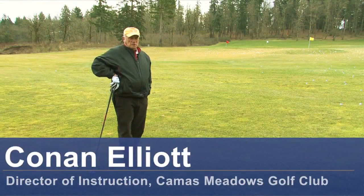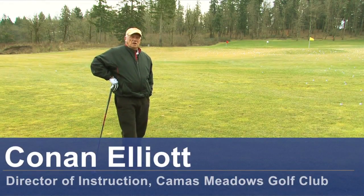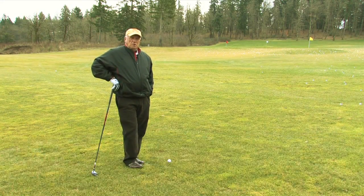Hello, my name is Conan Elliott and I'm director of instruction here at Camas Meadows Golf Club in Camas, Washington. Today we're going to talk about how to hit fairway woods better.